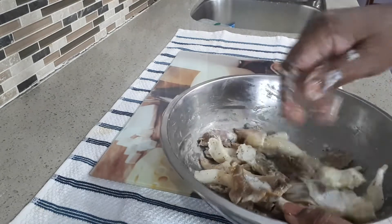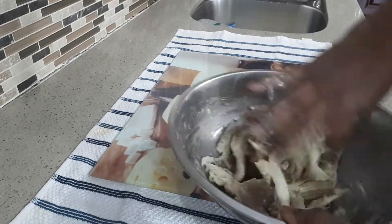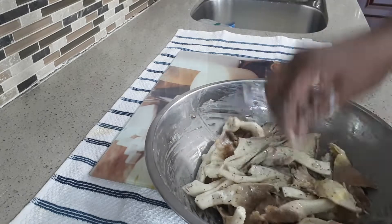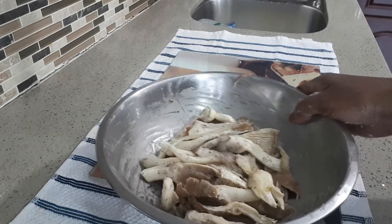Don't add any water because the egg is good enough. So I am keeping this at the side. It is finished for 15 minutes. Now the tofu and cornstarch are mixed.